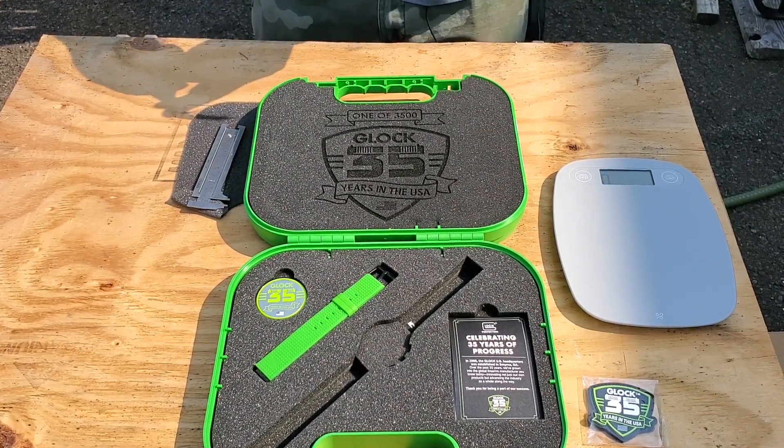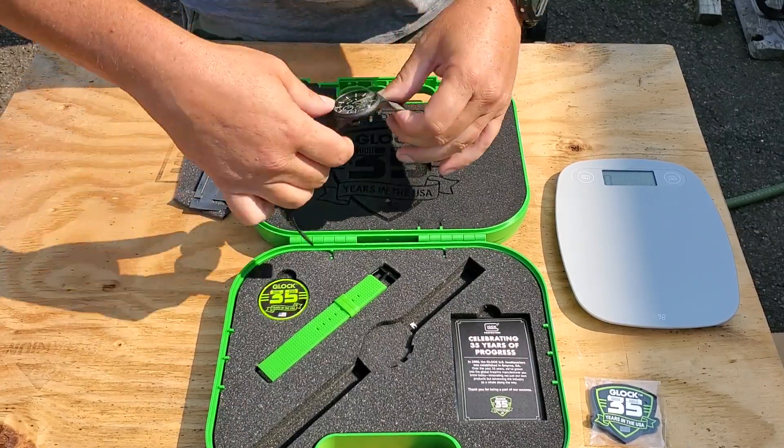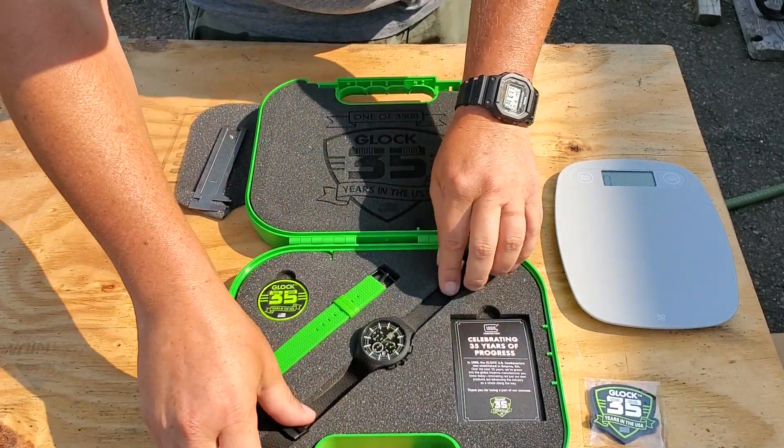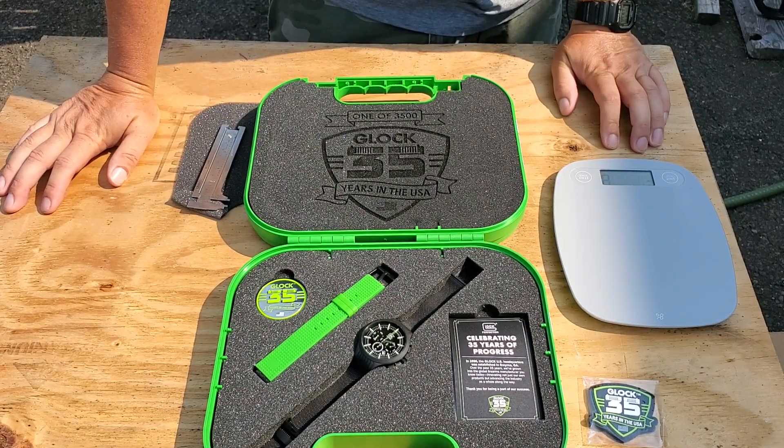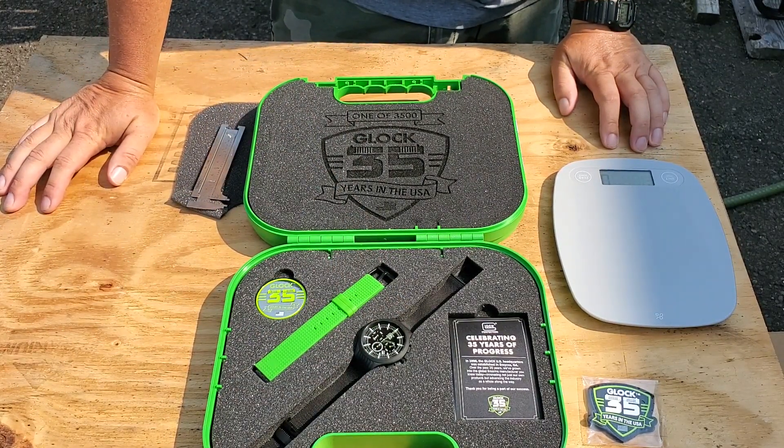It's solar powered, so I have to set the time. But yeah, it feels quality. Pretty happy with it.